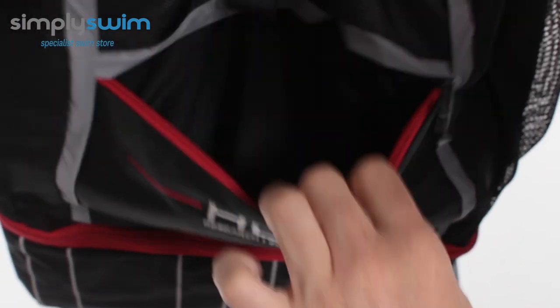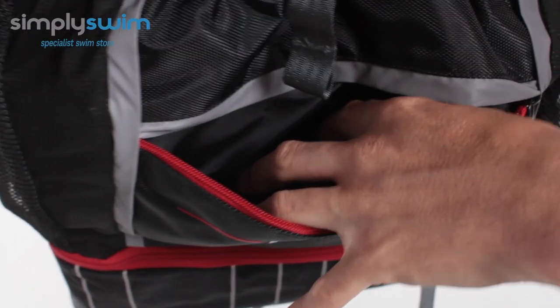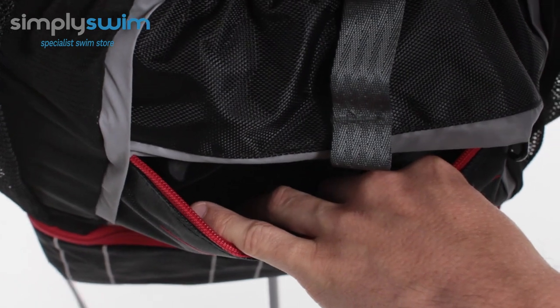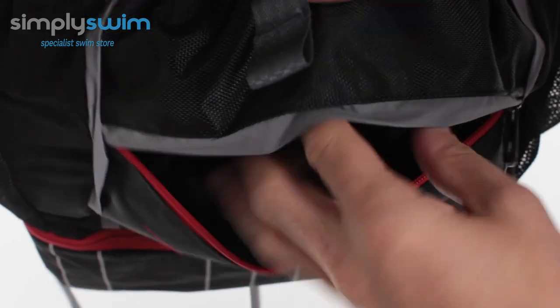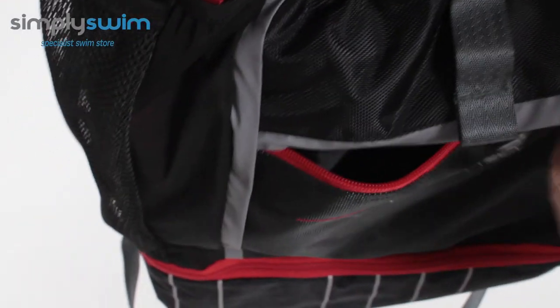Also on the front you have another zip pocket — nice general space. Depending on how much kit is already in the bag, that will determine what you can fit into this pocket too, but it's nice and wide and easy to access. You've also got reflective panels on the front so you can be seen during low light, and the zip itself has a nice easy-glide system.